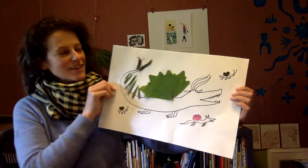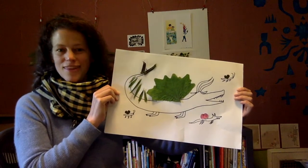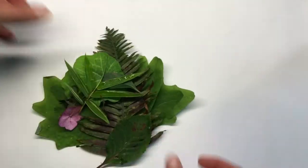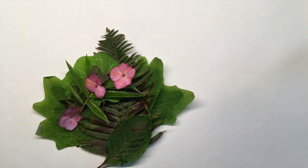We're going to collect some nature, glue it onto a piece of paper, and then draw on it. Are you ready? Ask an adult to help you find some leaves or flowers that are a little bit hardy so they won't rip when you glue them down on your paper.